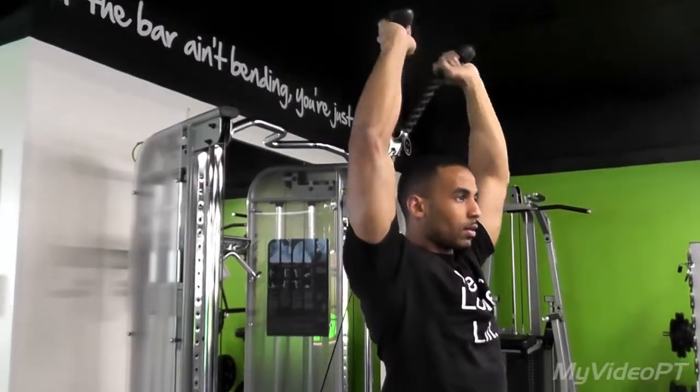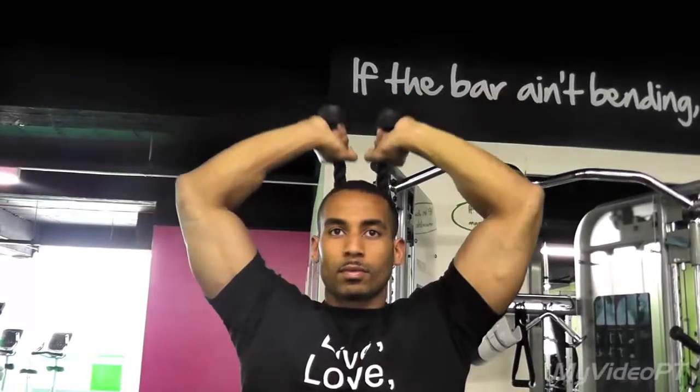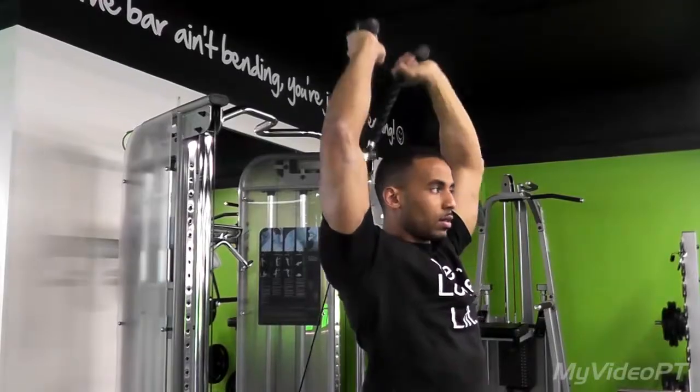I've set the machine down low and then bringing the rope up with the lower part of my arms up towards the ceiling. Keep your back straight, breathe in through your nose and out through your mouth.